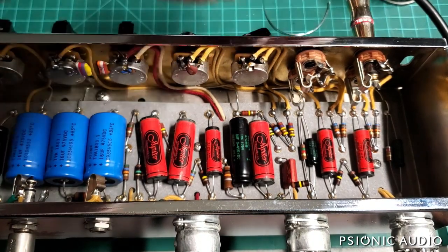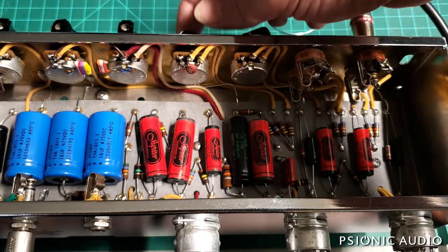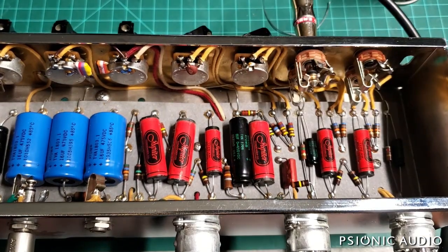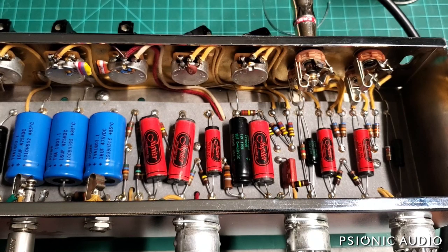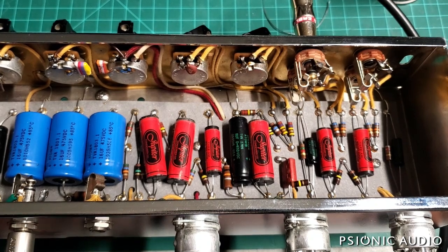I'll plug in a guitar so you can hear how they were wrong. Going to channel one, volume up about 10 o'clock, everything else at noon. Hear that crackle on the volume on the guitar? Really bad on that channel. If I go to the next channel, it's not quite as bad, but quite noticeable. And what that is is DC voltage on the grid of V1.